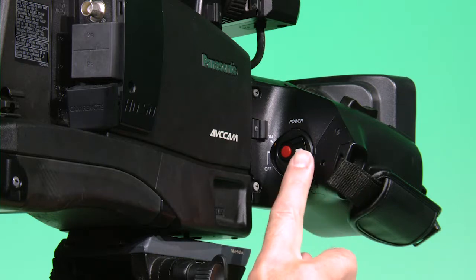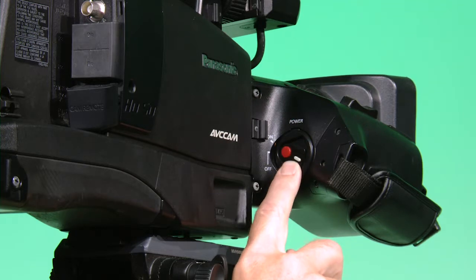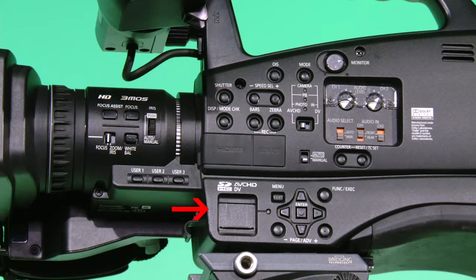On the other side of the camera where the grip is, push in the white button and slide it down to the on position. Back on the other side of the camera, locate the menu up, down, left, right and enter buttons. You will use these to navigate the menu options when we change the camera settings.